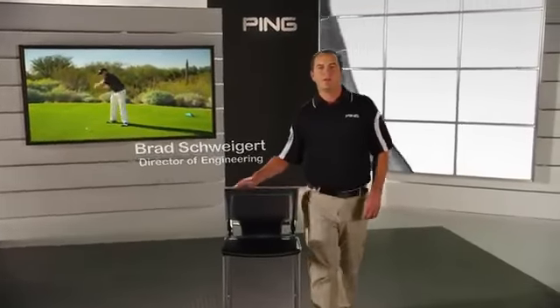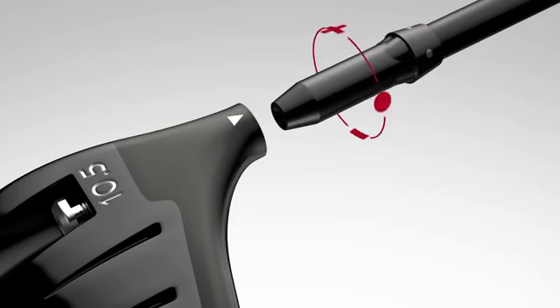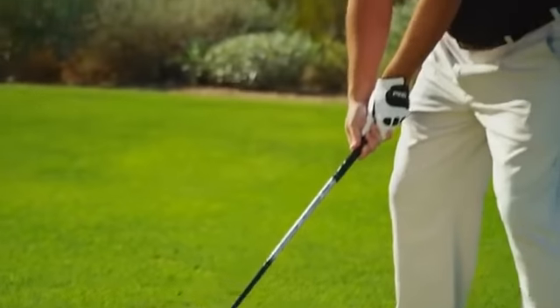Unlocking your ability to fine-tune trajectory through our lightweight, streamlined, adjustable hosel design makes it easy to optimize launch conditions for maximum distance with the G25 driver. It's the largest profile, most forgiving head design Ping has ever developed, delivering a sense of confidence and inspiration to help you conquer even the most challenging tee shots.